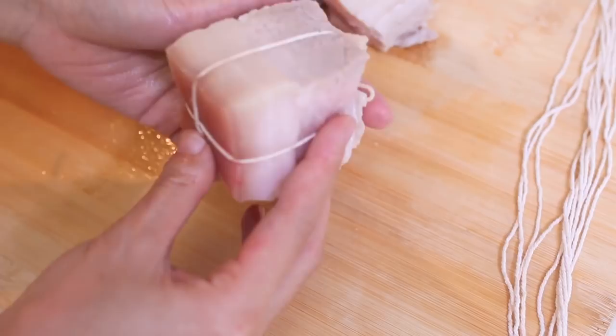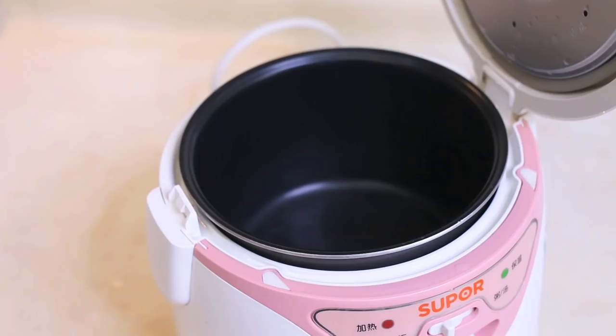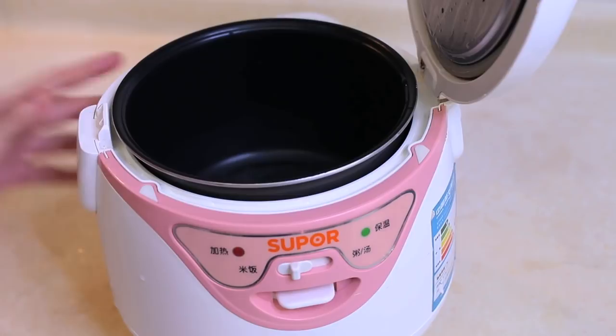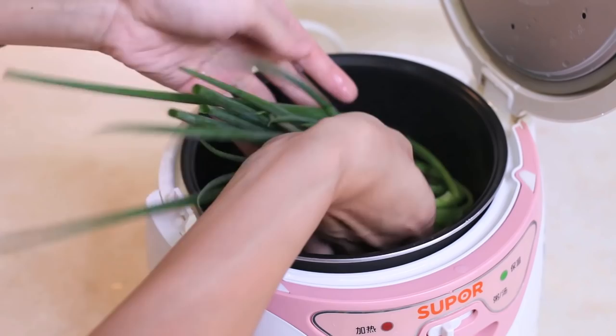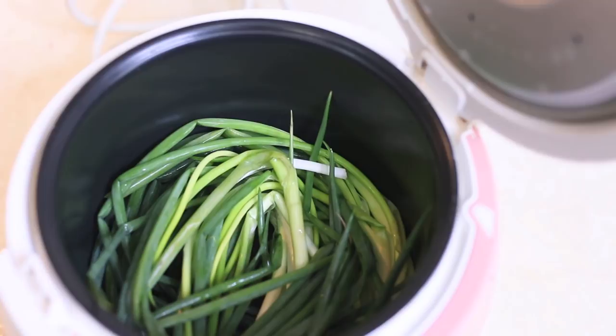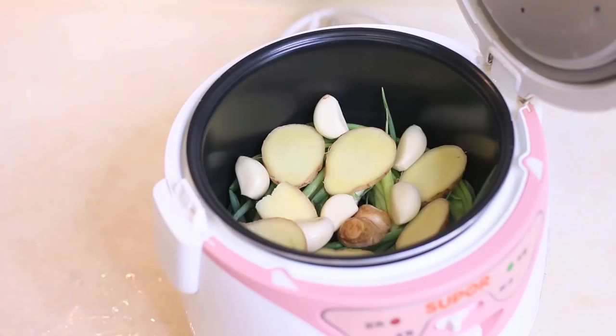I am going to use a rice cooker to make this. This rice cooker is really small — it is not ideal for making this, but it's all I have. Whatever you have should work. First, add a lot of spring onions and just place them in to try to cover the whole bottom. Then put 10 slices of ginger and 8 cloves of garlic on top. These are not only for the fragrance, but also prevent the pork from burning on the bottom. Place your pork in, skin down.